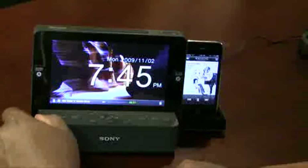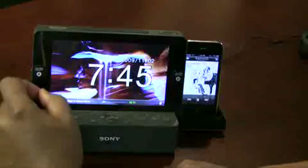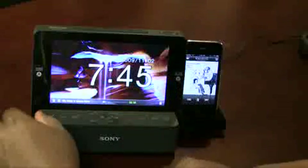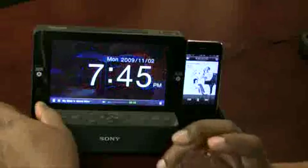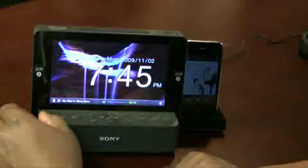That's it for this review of the Sony Dream Machine iPod clock radio. It's got a weird, long, complicated name — I'll share more information on the blog including where to get it and pricing. So terrywhite.com/techblog. Thanks for watching.